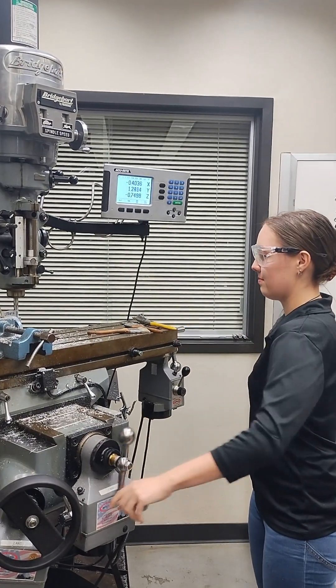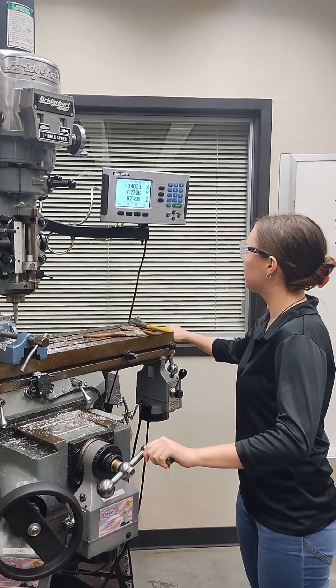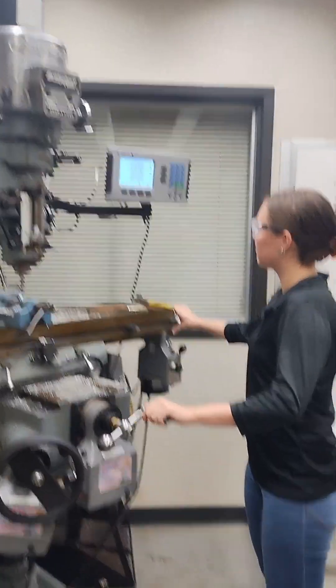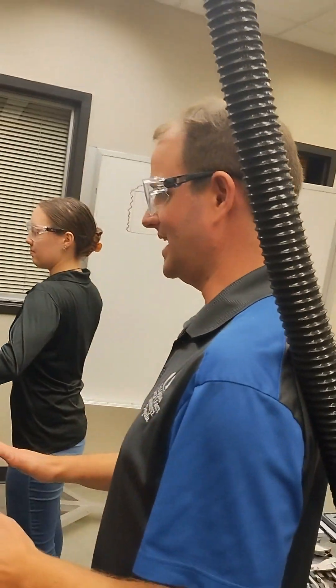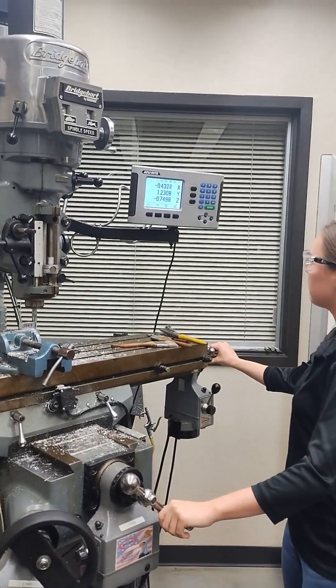You can see chips coming off as we're doing our cuts, so make sure we have our protective gear. We've got our long pants, closed-toed shoes, and eyewear. We're not wearing gloves here, but we're also not interfacing with our hands on any of the parts we're cutting.